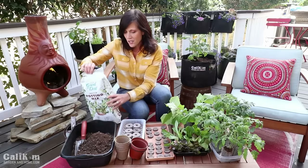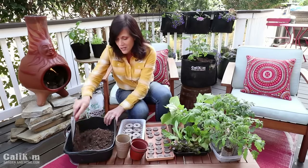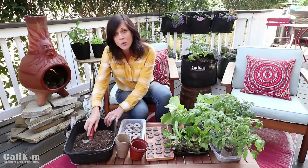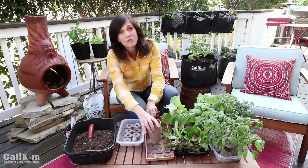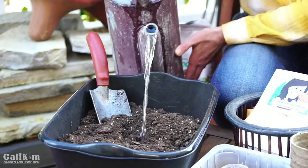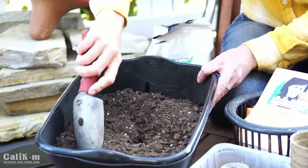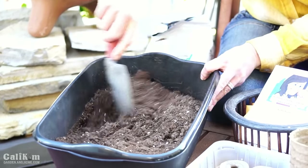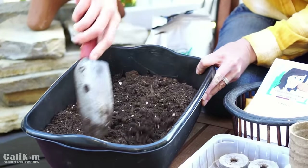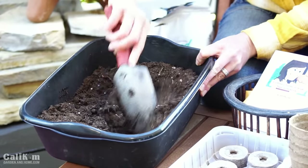So we're going to start some seeds here. The first thing I'm going to do is pour my potting mix into my little container and pre-moisten it before I plant my seeds. Pre-moistening your potting mix is super important because you want your seeds to get off to a good start and have all the water they need right away. I'm going to pour some water in and mix it around until it's about the consistency of crumbly brownie mix.